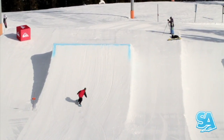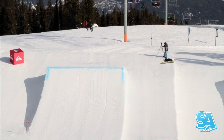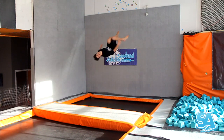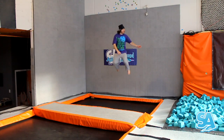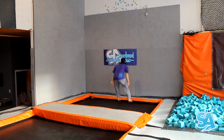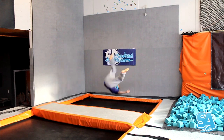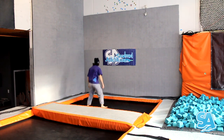Corked Backside 540s. If you find backside more natural, start by learning corked backside 5s. Learning cork spins on a trampoline before you try them on a snowboard is a safe way to ensure you understand how the rotation works before you start hucking yourself. It also allows you to break the trick down so you can learn it in stages.